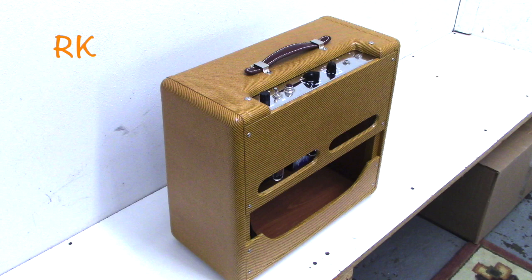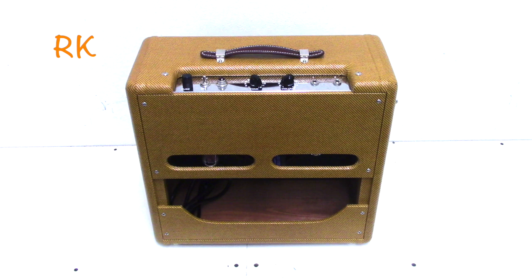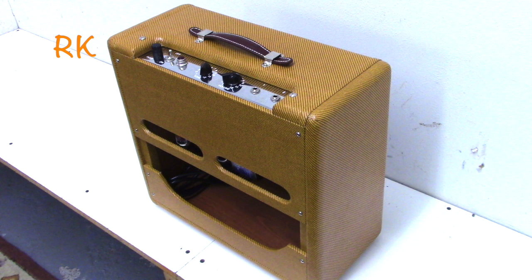Power output is about 7 watts RMS, but don't be fooled — this amp rips and is definitely loud enough for a lot of live gigging situations.